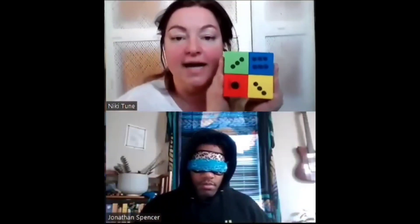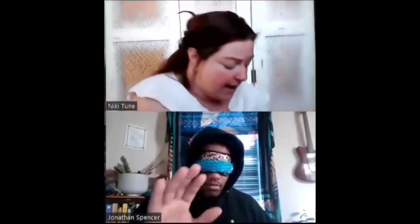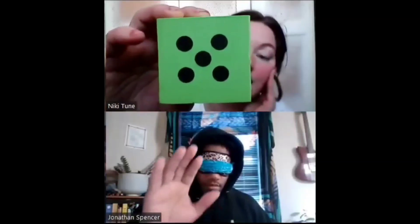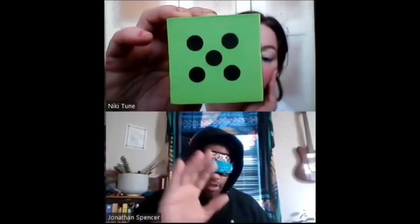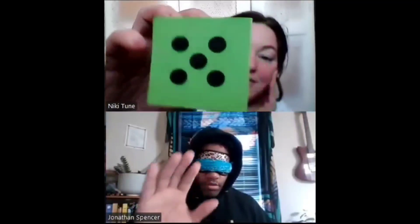I've got four colored dice in front of me: blue, green, yellow, and red. I'm going to just pick one. There's blue, green, yellow, red — now I've got one up on the screen. What color is it? Green! Yeah. How many dots are there? Four. There's five.